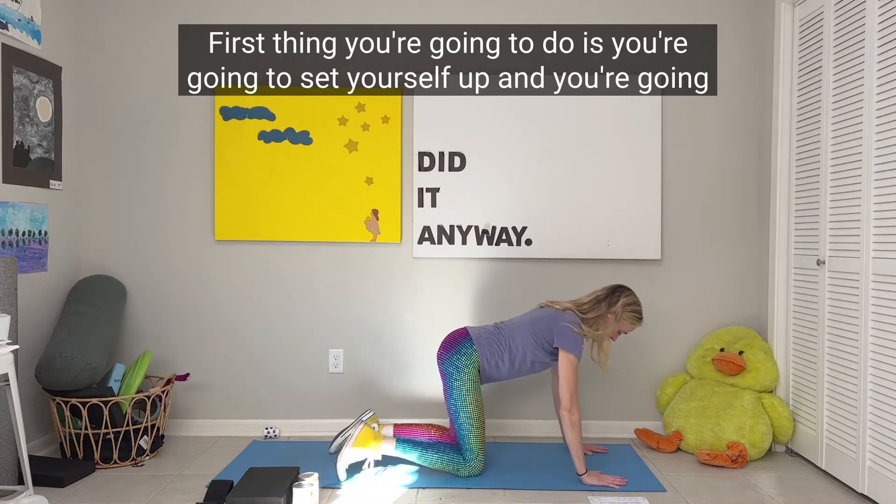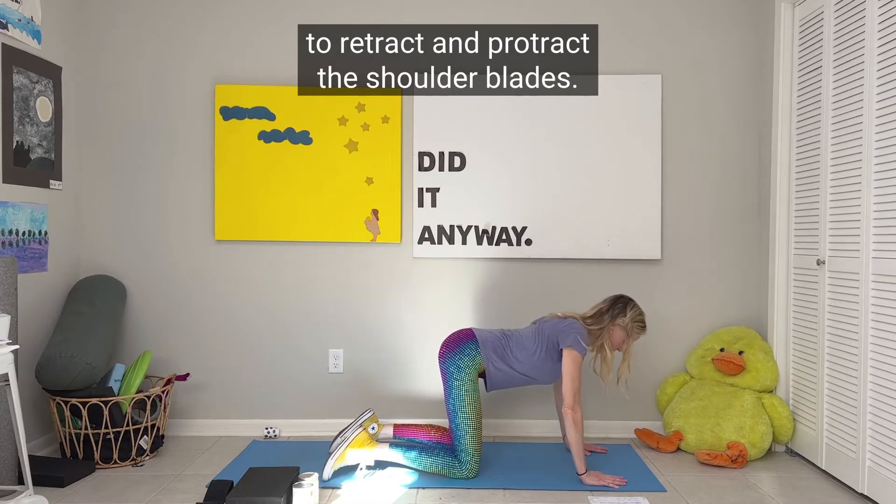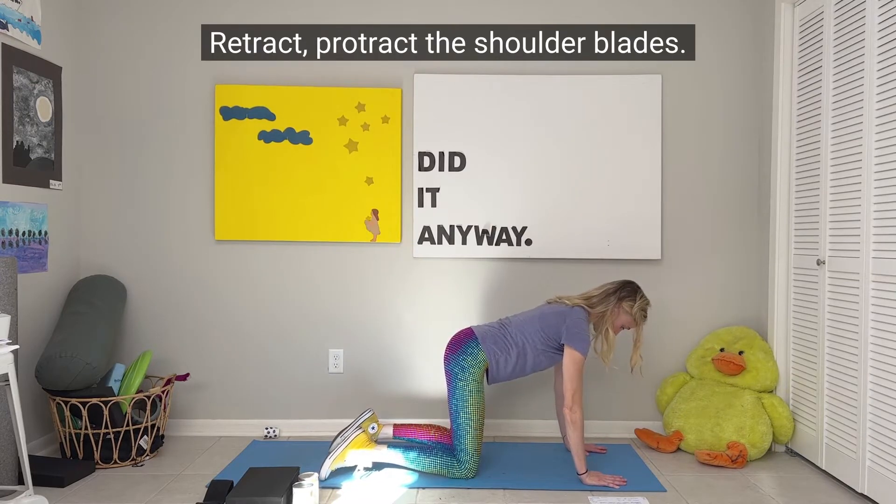First thing you're going to do is set yourself up and retract and protract the shoulder blades. Retract, protract the shoulder blades.